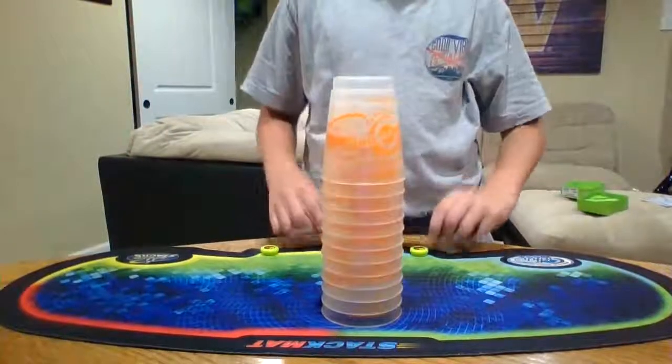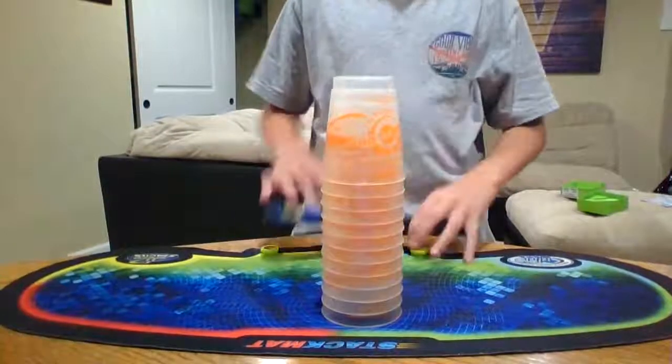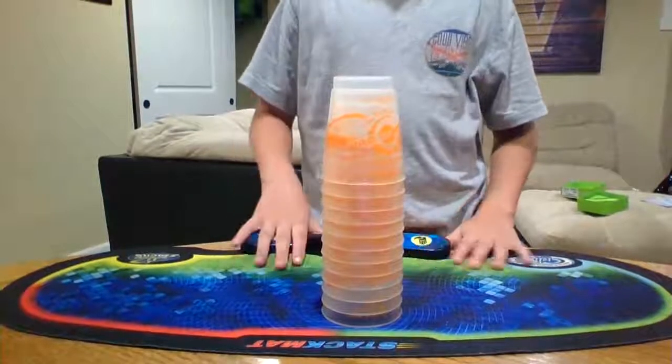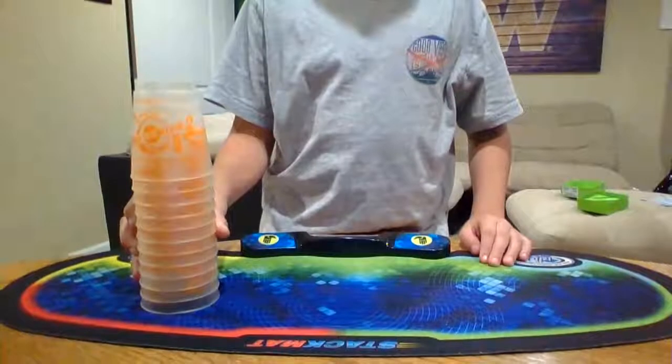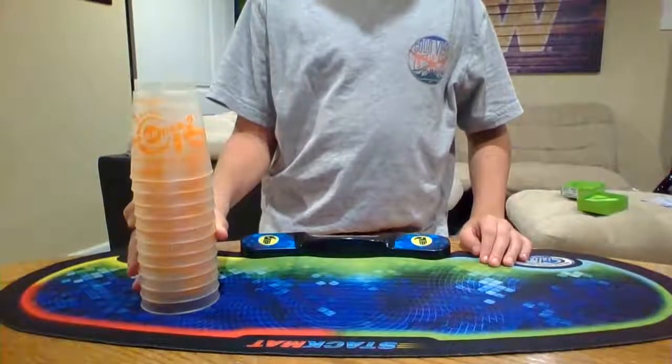Hello, I'm going to teach you how to stack. Part 1. What you are going to need is a stack of cups. Go to speedstacks.com.